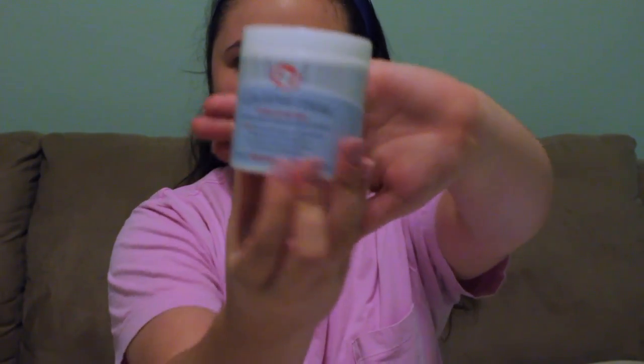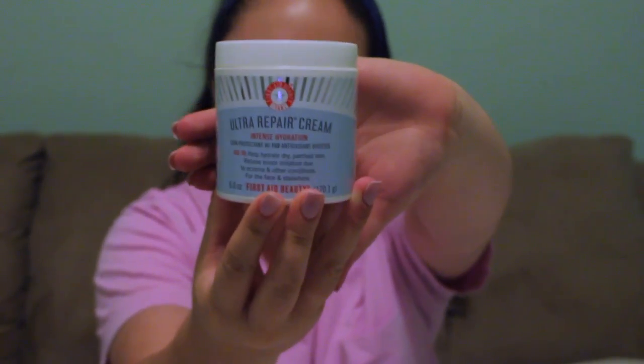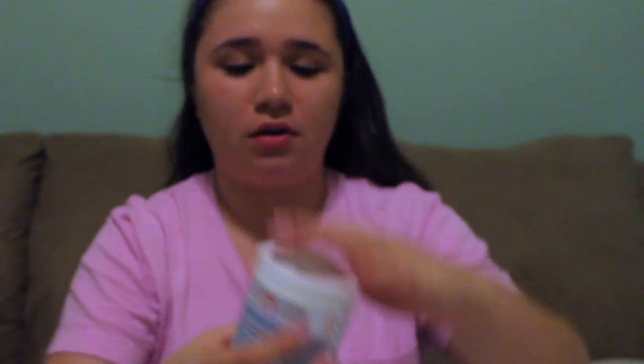I'm gonna get my Ultra Repair Cream — this is the moisturizer I use. I have combination and dry skin, so this moisturizer really works for me. I'm gonna let that set for a little bit.